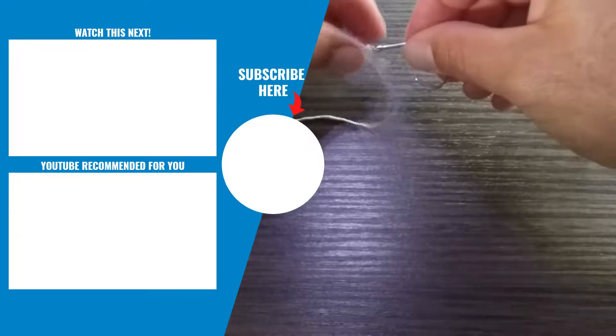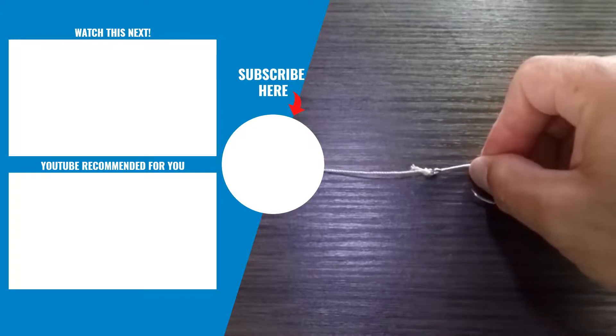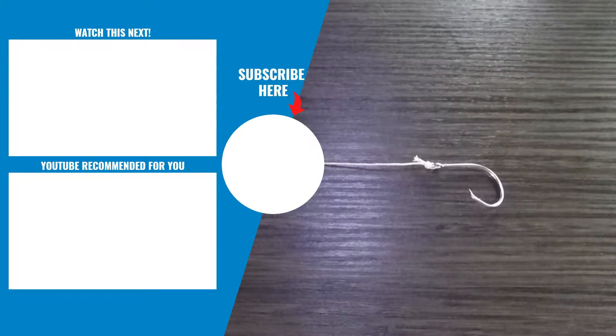And there it is — the completed Palomar knot. This is one of the toughest and strongest fishing knots you could possibly use. It retains over 90% of its strength when properly tied, and it can also be tied with all three line types: braid, fluorocarbon, and monofilament.